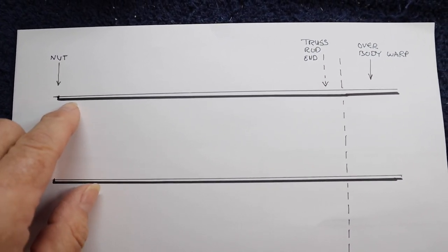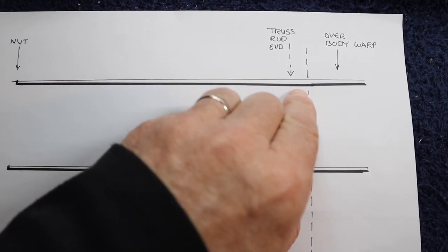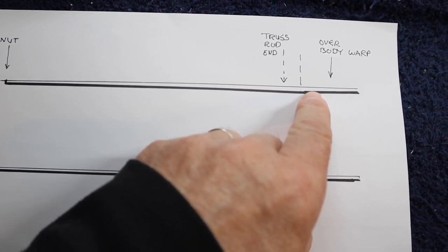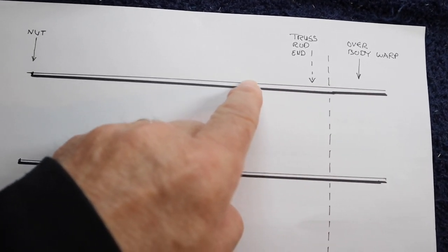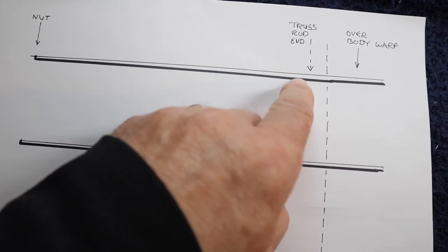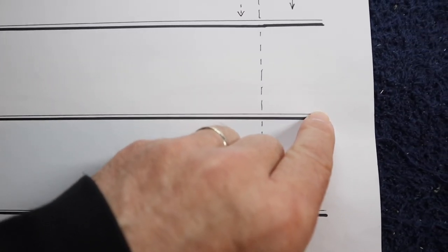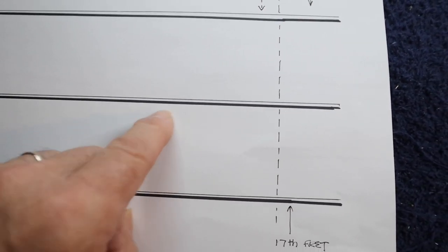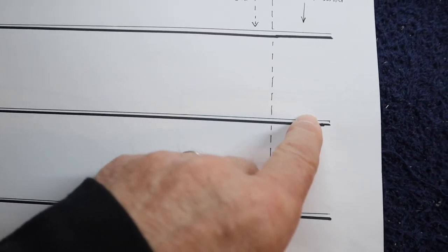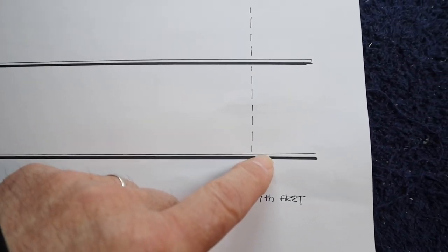Back to my drawings — here's the fretboard on this bass. Just after where the truss rod ends is where the 17th fret is. Right here, where it goes over the body, it had a warp upwards, which never allowed me to get the action low enough. The action was getting really high, and if I got too far up the neck, it would start to buzz. What we're looking for is a nice straight neck with the action right about where it should be at the 12th fret — the 3/32nds we spoke about. By steaming this area, I was able to soften it enough to pull this down.